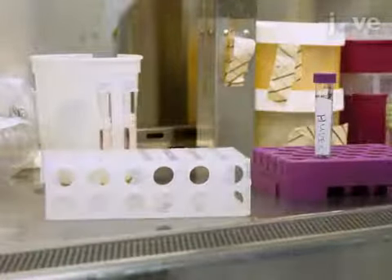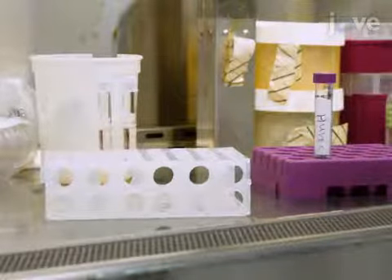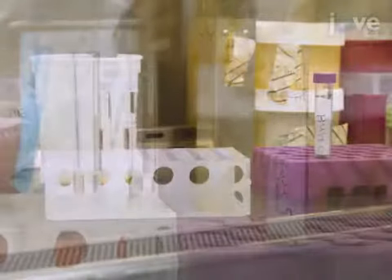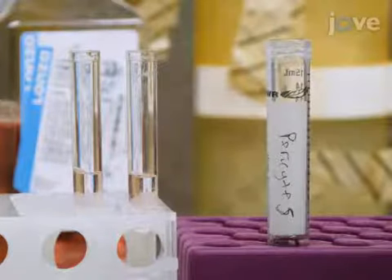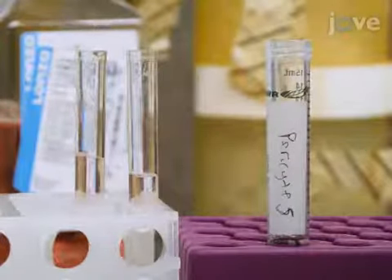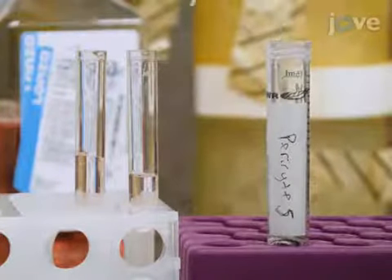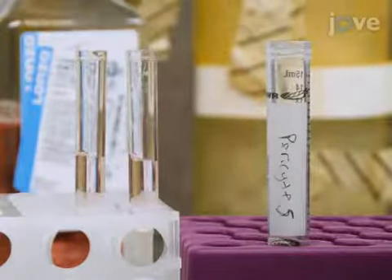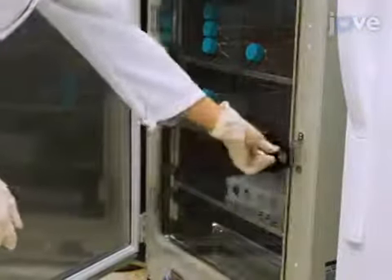At the end of the incubation, rest the cells and beads at room temperature for 5 minutes to allow them to settle to the bottom of the tubes. Then, use a P-1000 pipette to replace 0.5 milliliters of medium from each tube with 2×10⁵ pericytes and 0.5 milliliters of complete medium. Agitate the cell-bead suspension and return the cells to the 37 degrees Celsius incubator with gentle agitation every 20 minutes.